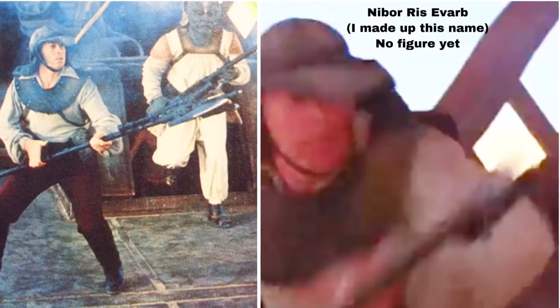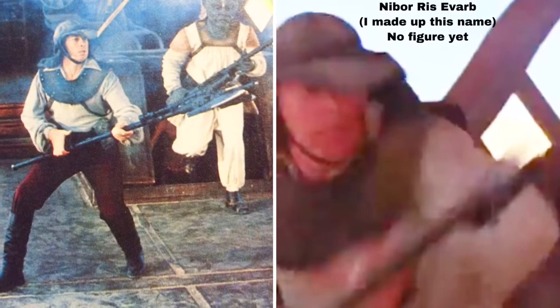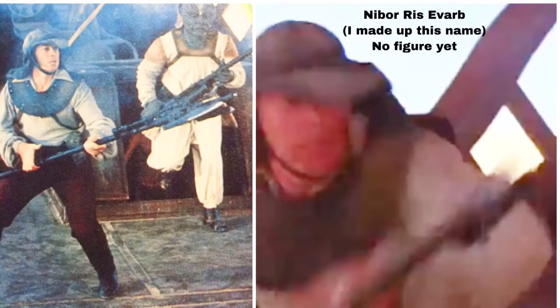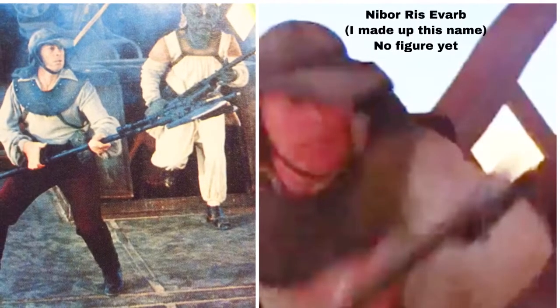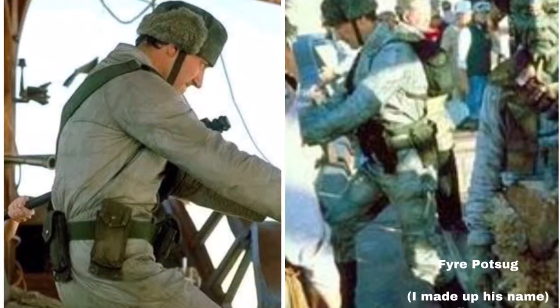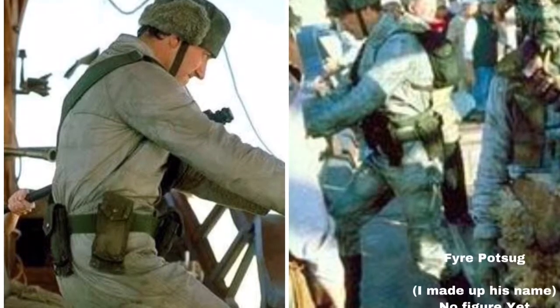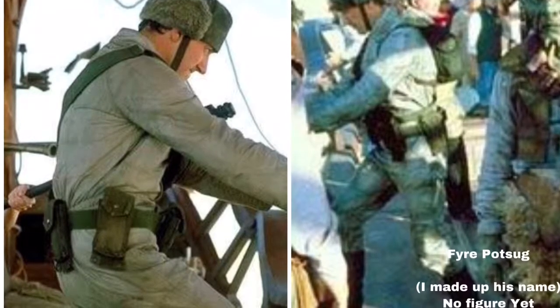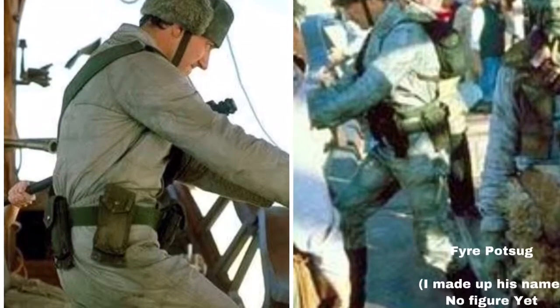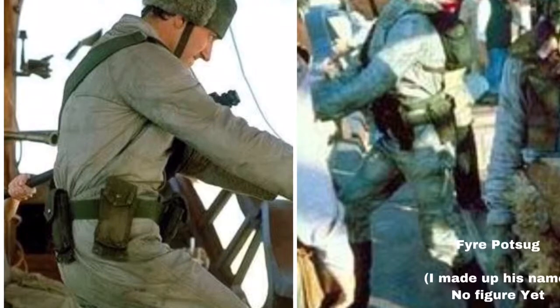Then we go back up on top. This name I'm very proud of — you've got Klaatu and another human character, and they both attack Luke then turn away and run. That reminded me of Brave Sir Robin from Monty Python and the Holy Grail, so I spun around his name and made this guy's name Nibor Rizivarb. Next up, there's a barge gunner who's barely seen — there are a couple good shots in behind-the-scenes material, and he's about to get beat up by Princess Leia. He kind of looks like he's got a winter hat on. I named him Fire Potzig — no figure for him yet, unfortunately.